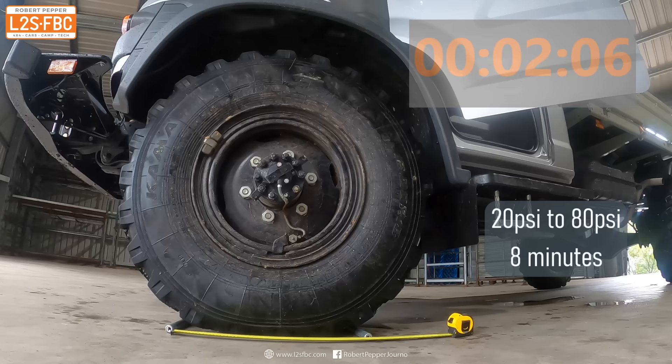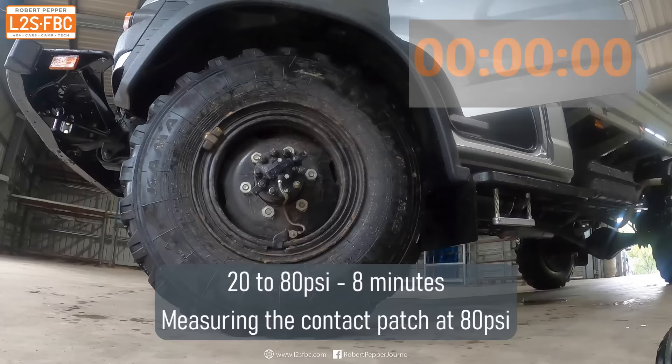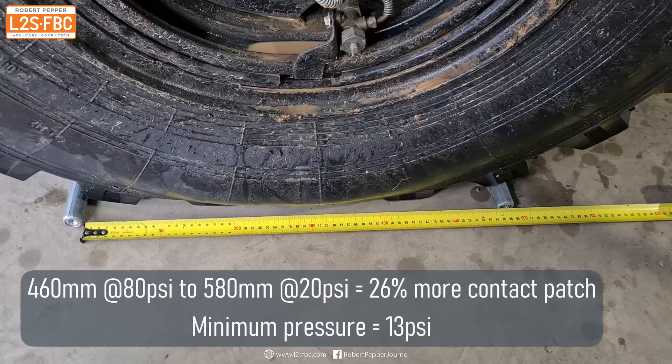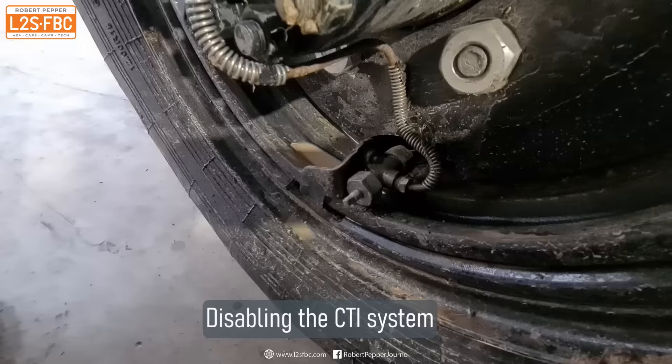We're going to show the central tyre inflation system going from an off-road pressure of 20 psi to an on-road pressure of 80 psi — that takes eight minutes. At 80 psi you can see the contact patch, and now going back down from 80 to 20 — you do all of this as the vehicle is moving. There's a 26 percent more contact patch area at lower pressure, which is actually about half the percentage you'd expect from a normal four-wheel drive tyre, likely due to the strength of construction of these big tyres.